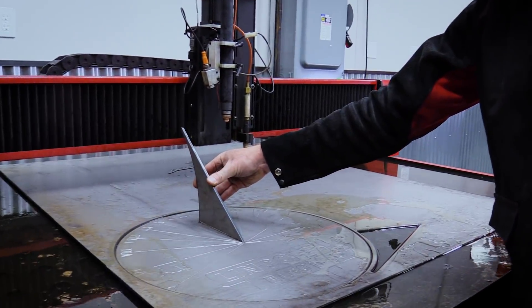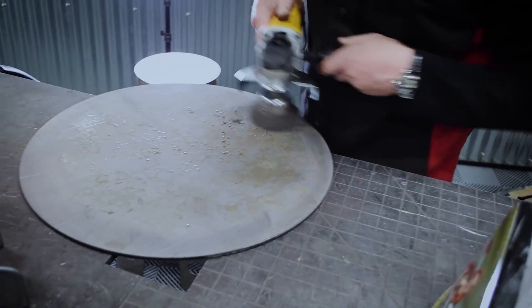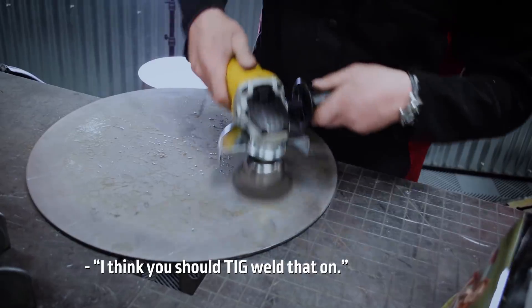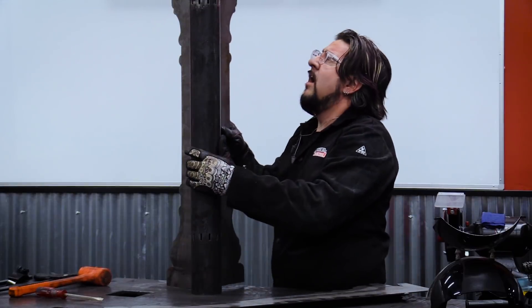Look at that. I think we should TIG weld this one on — yes, absolutely. So as Iggy gets ready to TIG weld the gnomon, I start getting the base together.